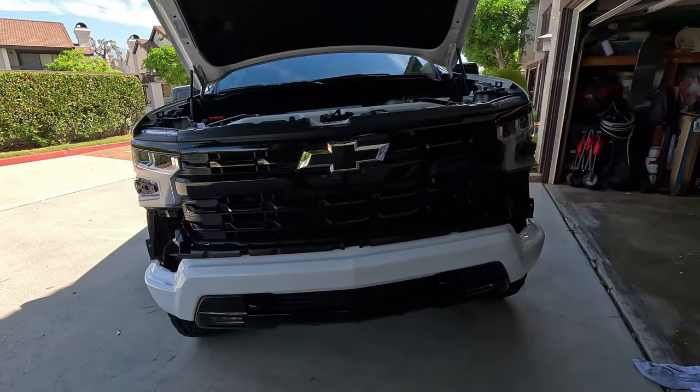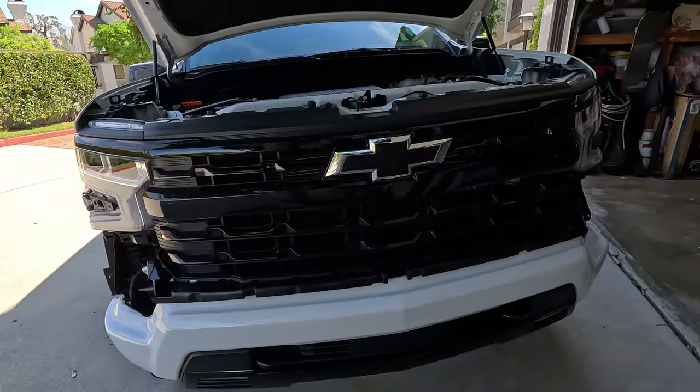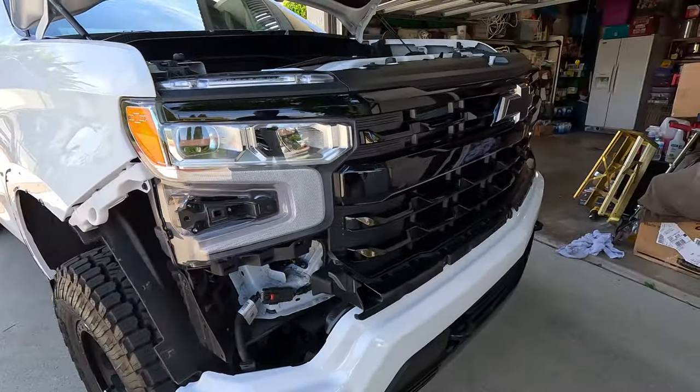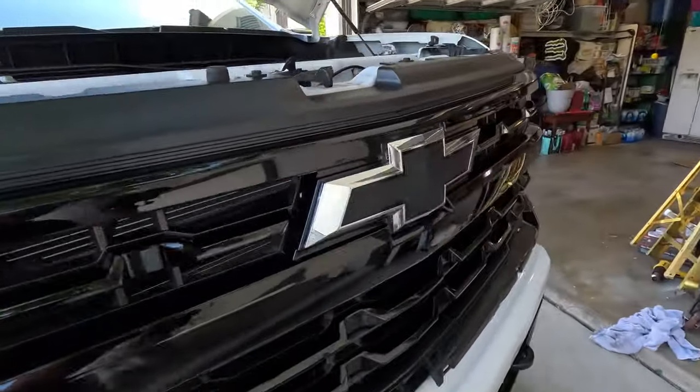It's not 100% done, but I'm just going to show you how I took it off and put it on. Look at that — it's not 100% yet, you'll get the money shot at the end, but look at this!